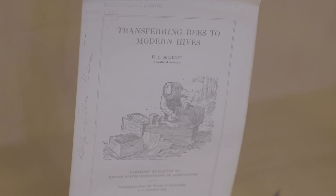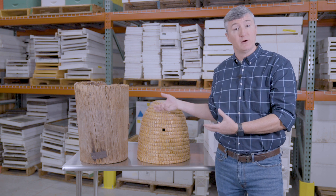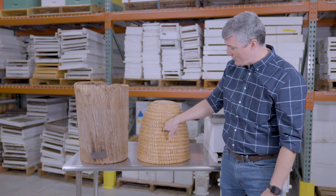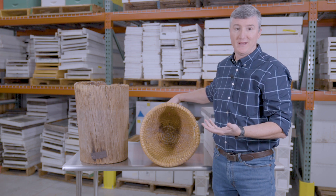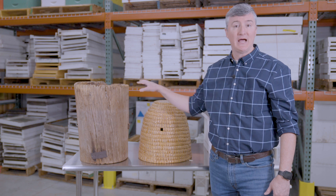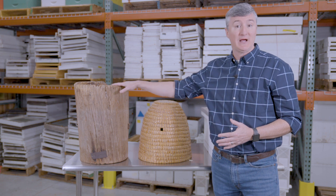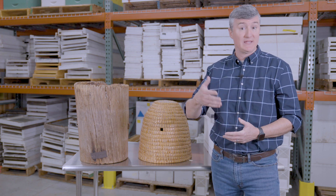The log hive and the skep have some pretty significant drawbacks. First of all, the combs are not movable, which means when you go to harvest honey from these two hive types you are actually destructively sampling the combs. In the case of the skep it's particularly bad because bees put honey at the top of the combs and you can only access the combs through the bottom of the skep, so you'd be unable to do anything except damage the colony on the way through. In fact, in some places keeping hive types like this is illegal because the combs cannot be removed and inspected for diseases and pests.